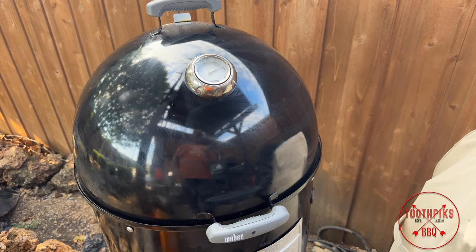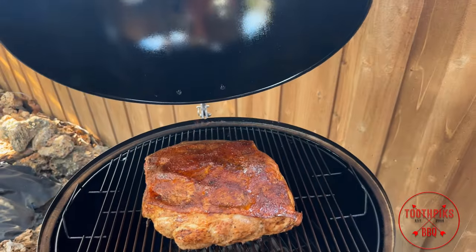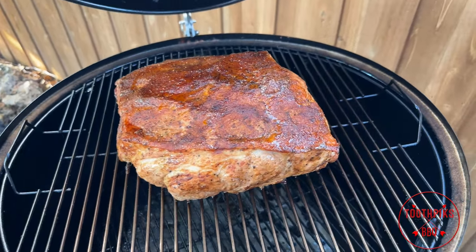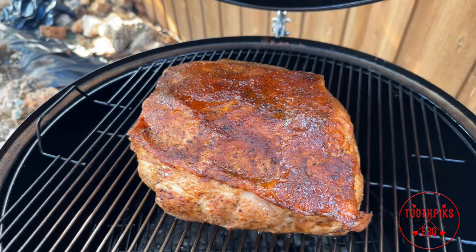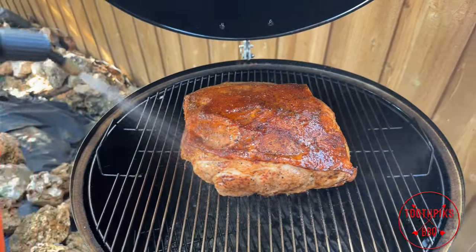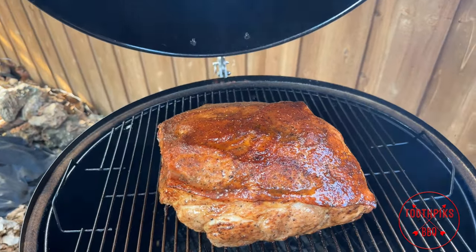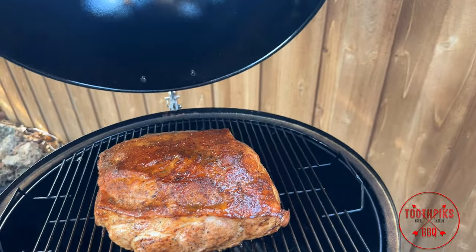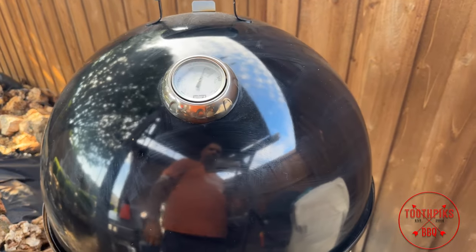The pork butt has been on the WSM for about one hour. I'm going to hit it with a little apple juice spritz. You can see it's already getting some color, and the fat is starting to draw back. We're going to hit it with a little moisture. I do have some water in the bottom of the pan as well. We're going to close it up and come back out here another hour and give it another spritz.